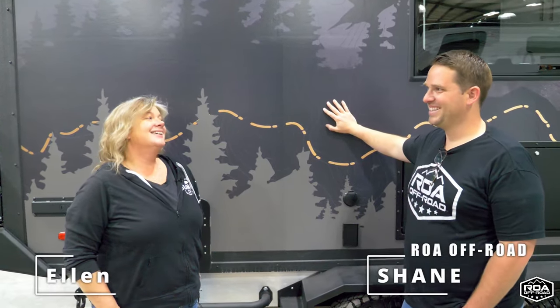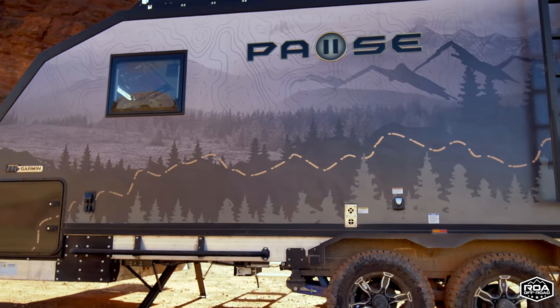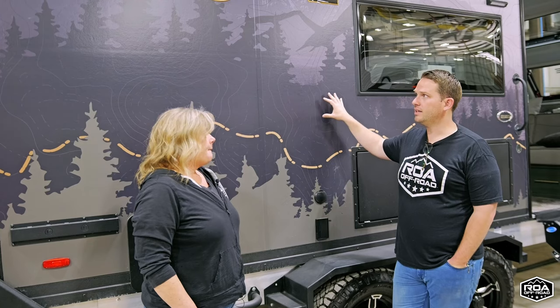I'm Shane with ROA, and this is Ellen from BGS Graphics. Tell us a little bit about the wraps — you guys design them and create the graphics. What's the process?